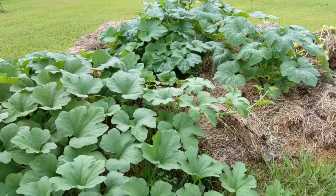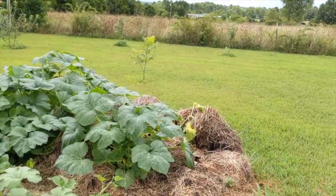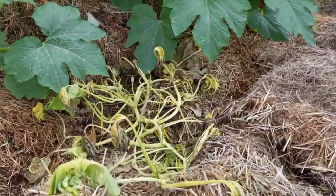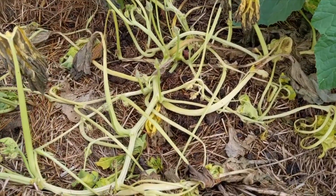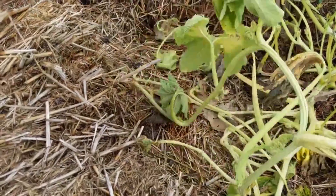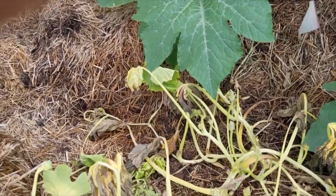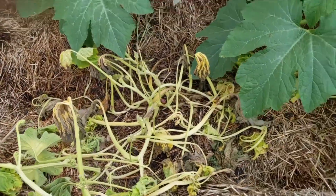Oh look, we have a failure — what do we got over here? Oh, sad, very sad. Looks like we lost one. I don't see any sign of boreholes. That's too bad.